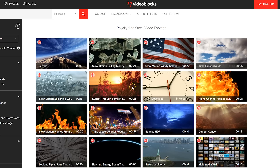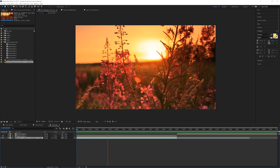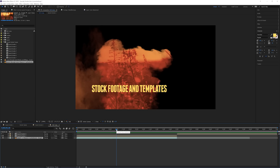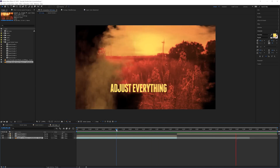VideoBlox is a stock website with tons of video assets, stock labs which you can use as b-roll in your next video project, After Effects templates for text animations or slideshows, and much more. Start your unlimited download now by visiting the first link in the description below.